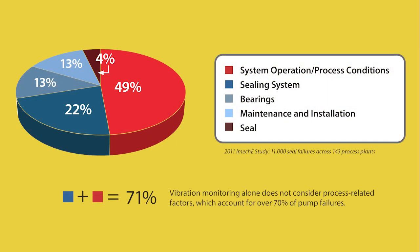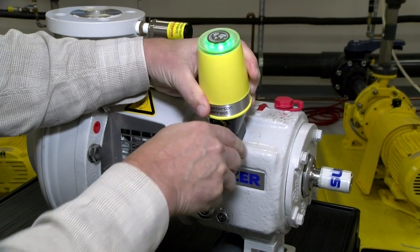Because over 70% of pump reliability issues are process-related, this solution focuses monitoring on the process first, which is augmented with embedded cloud intelligence.